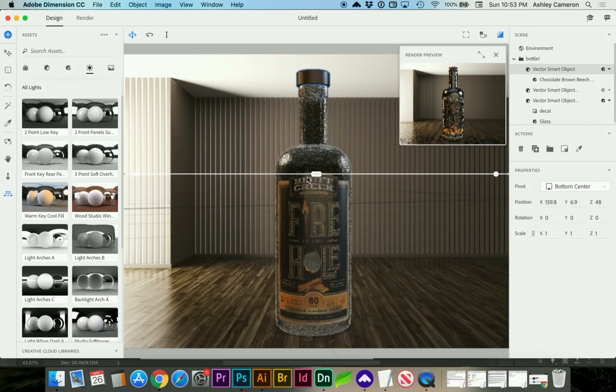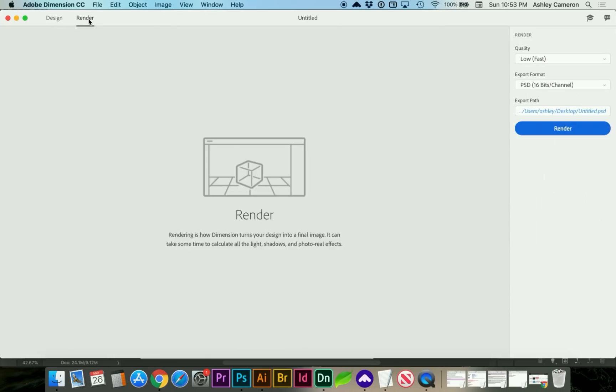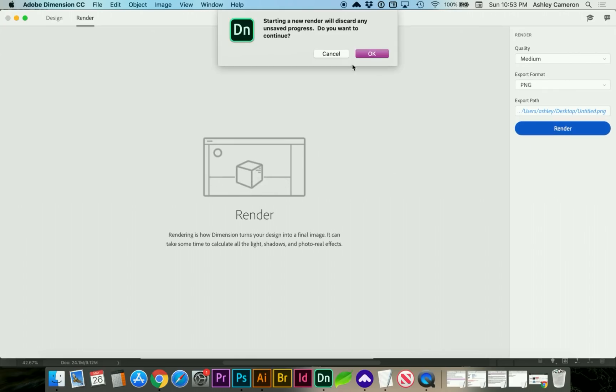If you're ready to render out your image, you can click on Render and choose whether you want a PNG or a PSD. This will probably take several minutes.